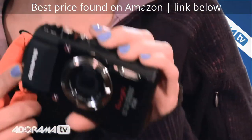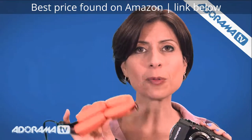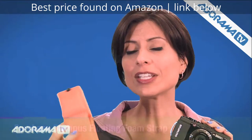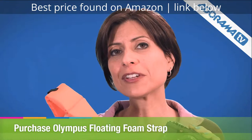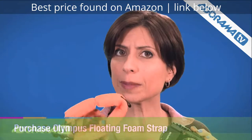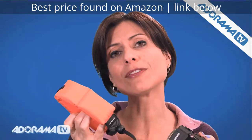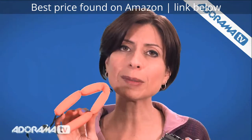There are even more great functions we can't get to all of in this video, but I do want to point out one accessory that's available — this is a floaty strap. As you're out on your summer vacations or wherever you happen to be near the water, you might want to pick up one of these. You can attach it to the camera, and that way when you're underwater, if you happen to let it go, you'll be able to find it again.